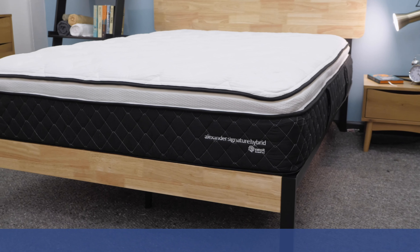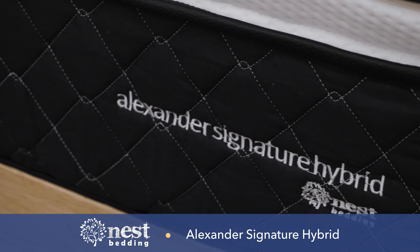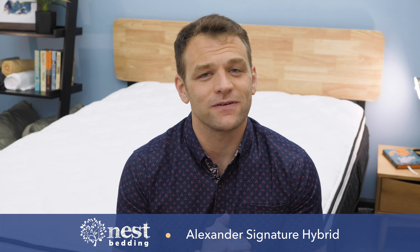What's up, everybody? I'm Logan from Sleepopolis. In this video, I'll be reviewing the Nest Alexander Signature Hybrid Mattress. Throughout the video, I'm going to tell you what the mattress is made of, run some tests, and give you my pros and cons, but to start, I want to talk about what this bed feels like.